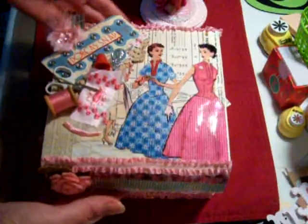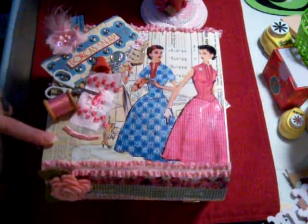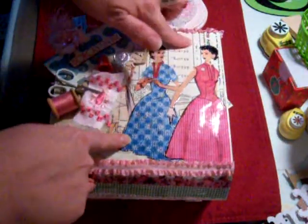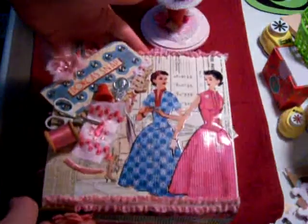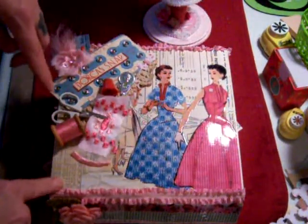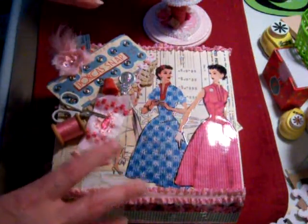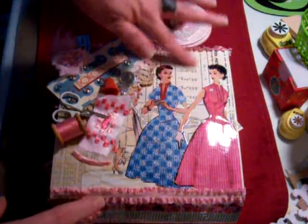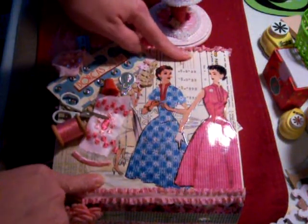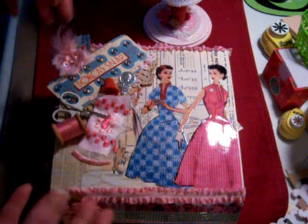I used the Melody Ross paper line to cover my box, and it has kind of a retro look. This is one sheet that I put on here, and I wanted to give it a look — because this looks like pattern paper in the background — like someone was in the middle of sewing something.